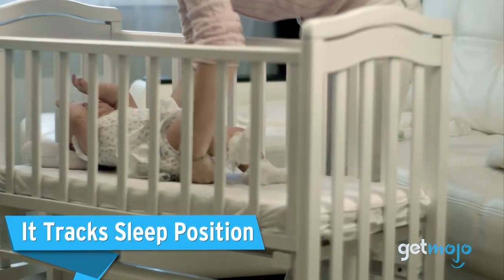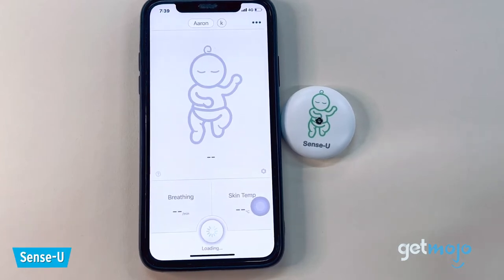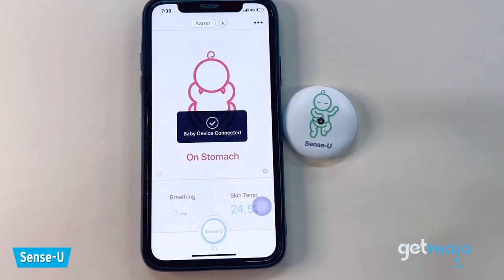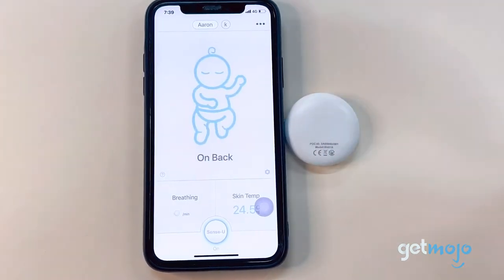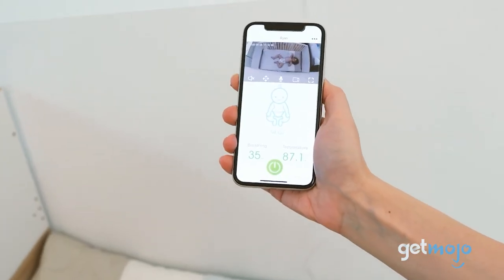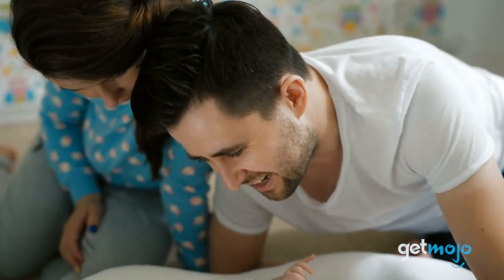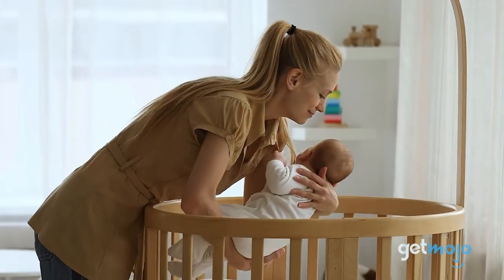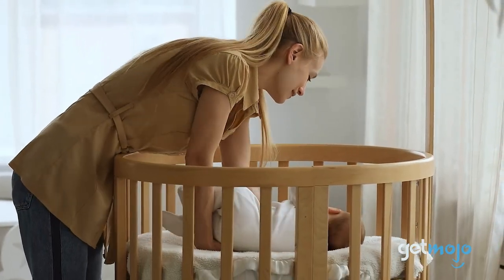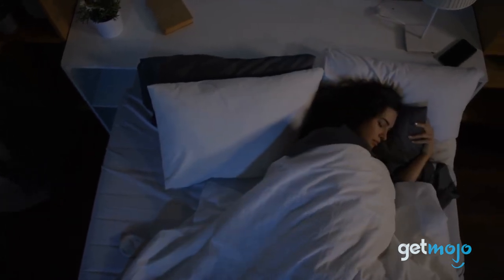It tracks sleep position. The Sensu Baby monitor observes your baby's specific movements, a savior for the sleep-deprived parent repeatedly waking up to check if the baby has shifted positions. What's more, it notifies you if they roll over to sleep on their stomach so you can transfer your newborn to a safer back-sleeping position. With experts recommending that babies sleep on their backs to decrease the risk of SIDS, this distinct tracking feature limits a parent's amount of tossing and turning by alleviating stress.